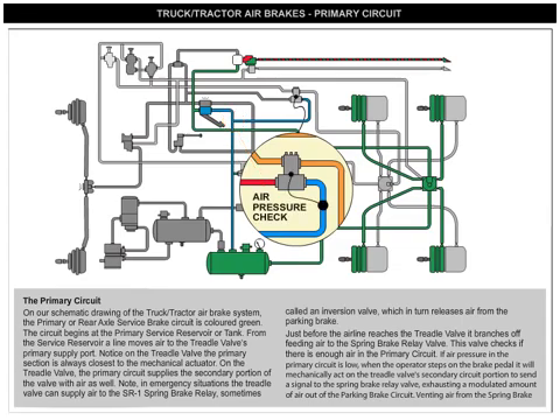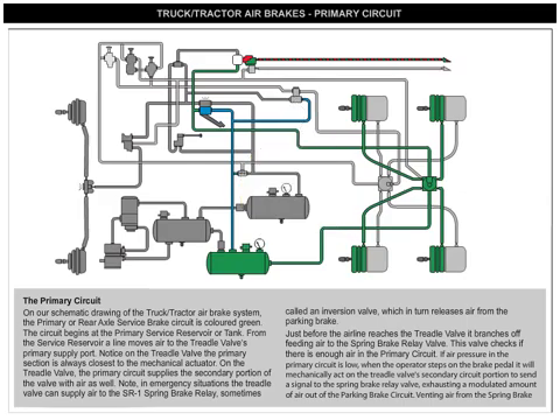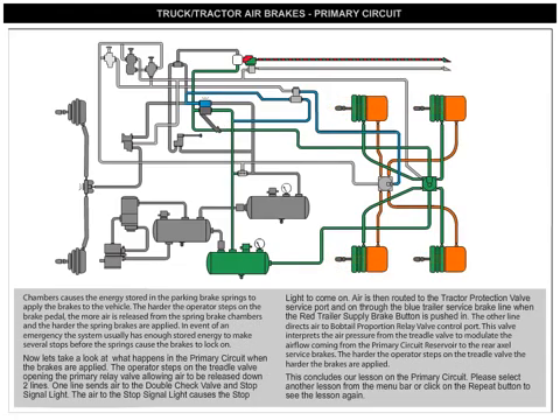This valve checks if there's enough air in the primary circuit. If air pressure in the primary circuit is low, when the operator steps on the brake pedal, it will mechanically act on the treadle valve's secondary circuit portion to send a signal to the spring brake relay valve, exhausting a modulated amount of air out of the parking brake circuit. Venting air from the spring brake chambers causes the energy stored in the parking brake springs to apply the brakes to the vehicle. The harder the operator steps on the brake pedal, the more air is released from the spring brake chambers and the harder the spring brakes are applied.